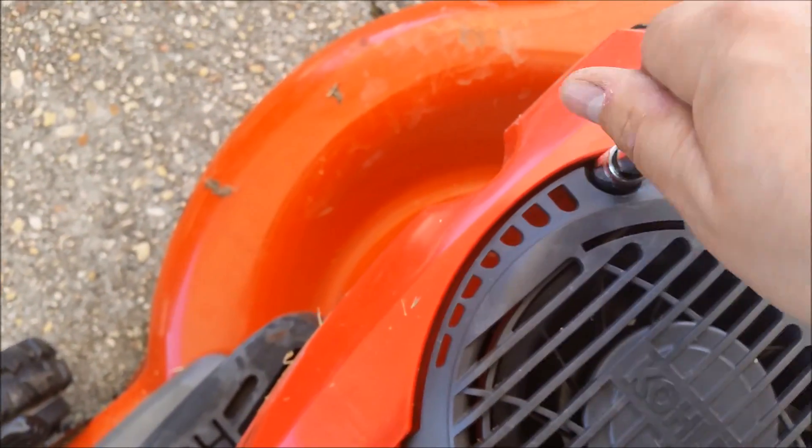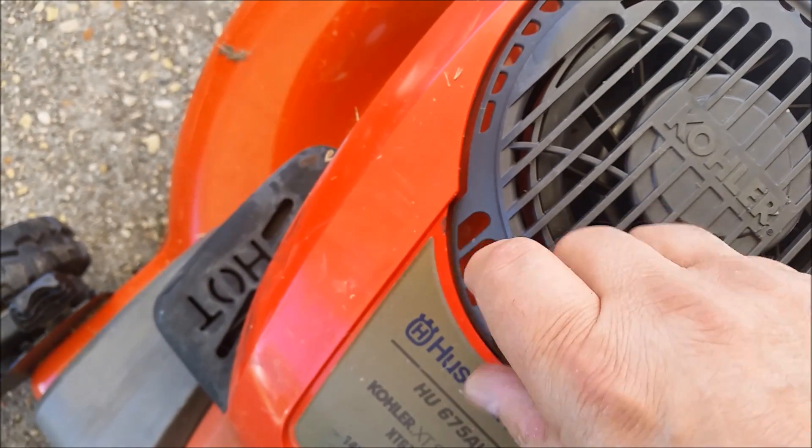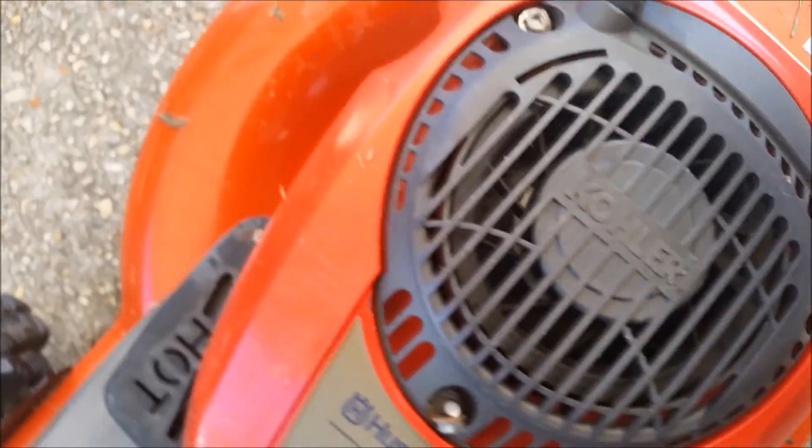Got that one off, this one off, this one off — there we go. The cover just comes right up.